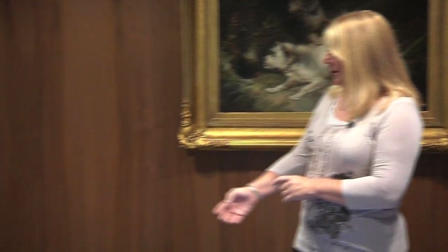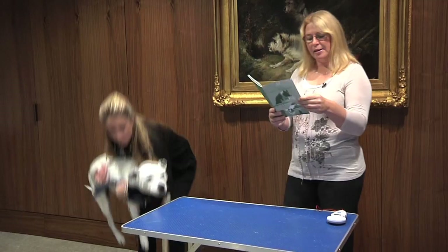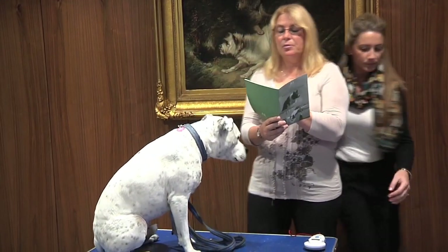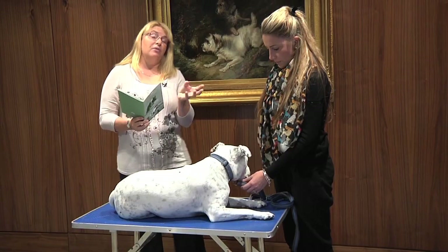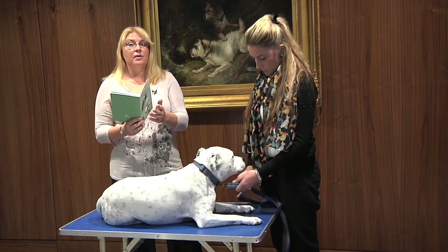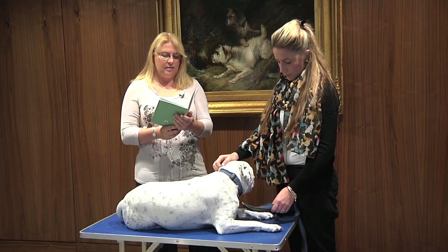I'd like to introduce Bailey and this is Ashley, his owner. This is Bailey's record book and I need to just check she's completed it correctly. This is Bailey's first measure. If this was Bailey's second measure I would also need to double check that he was in the correct time scale — they've got to get measured between 12 and 24 months. If you had gone over the 24 months, when you send your return to the Kennel Club you just highlight it and that's something for the Kennel Club to deal with later.